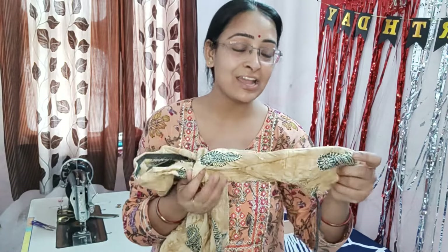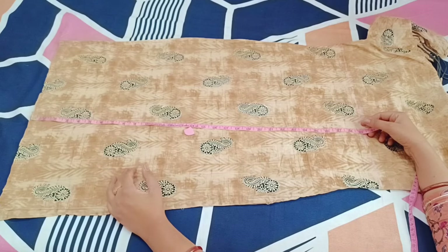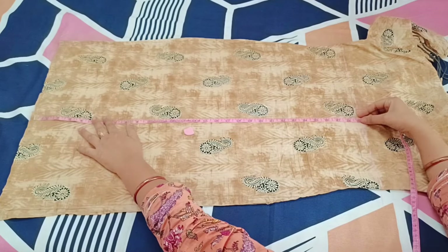I have this old shirt — it's not really old, but this black color has faded, so I have discarded it. I really enjoy the color and print, so I am going to use it. I am going to make an apron out of it, and it is very easy to make.